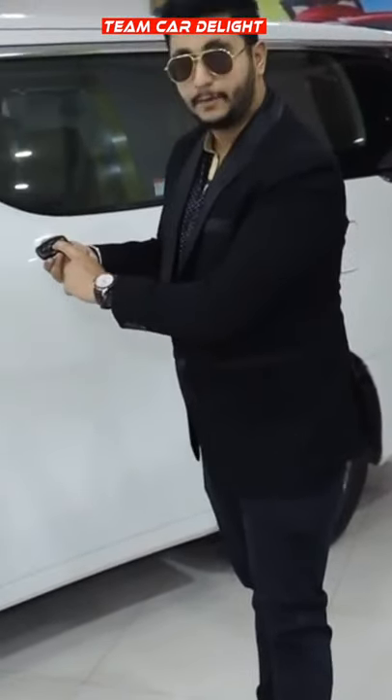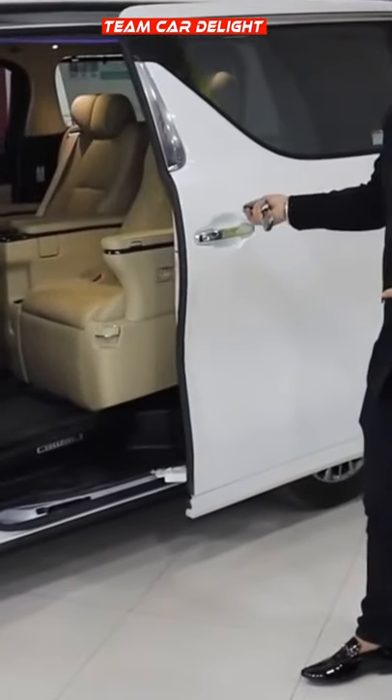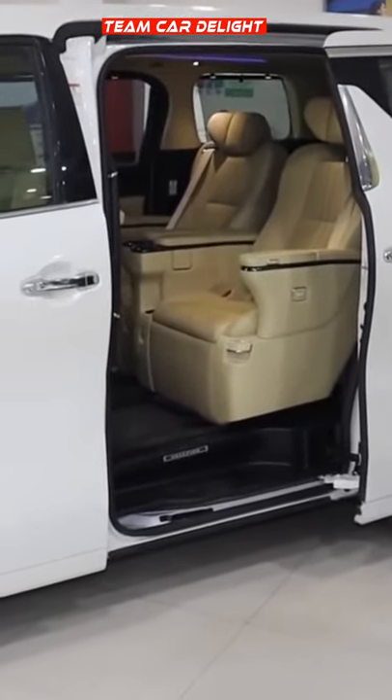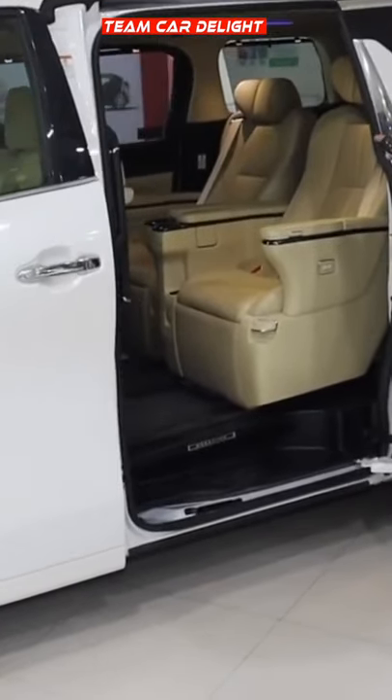If we press this button — long press — then the door will automatically open. Same goes with that side also. If we hold it, you can see the door will also open.